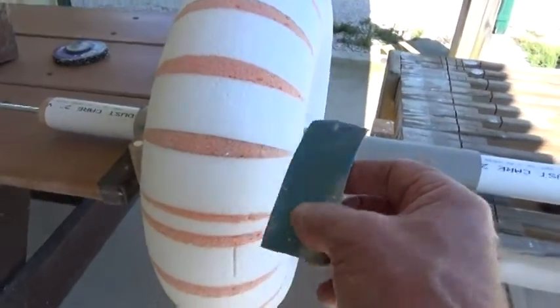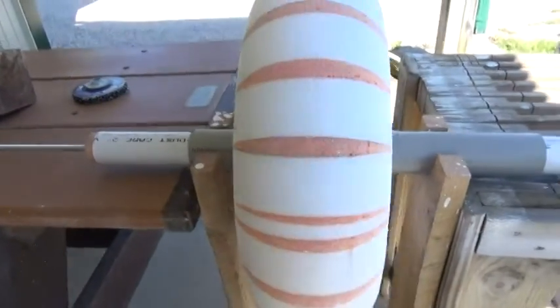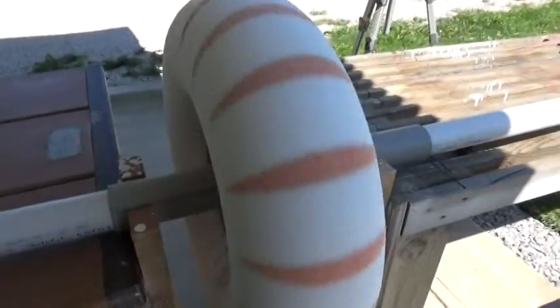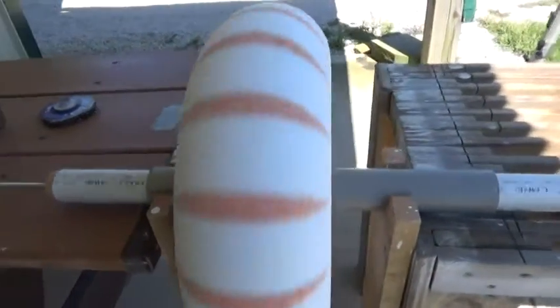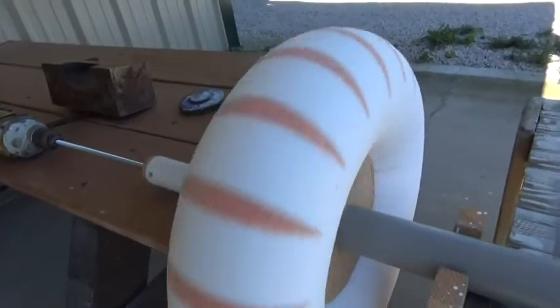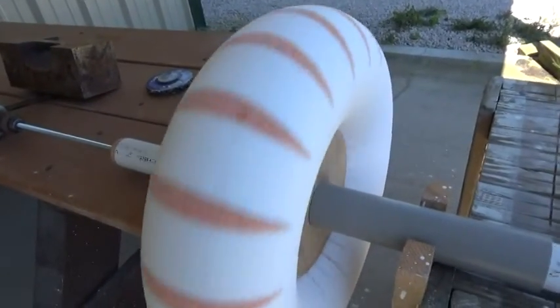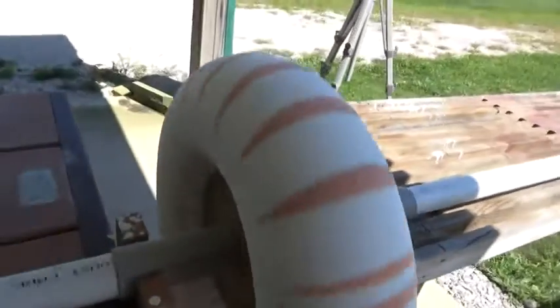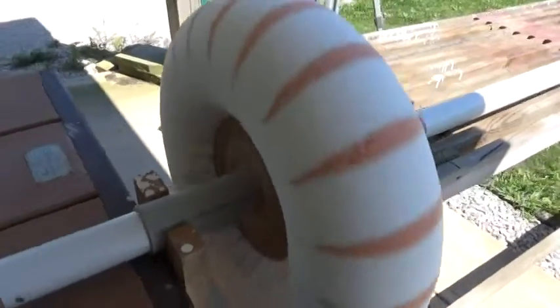It looks just like this. I just smoothed it as it was turning. As it was spinning, I was sanding away on this. It took me about five minutes to do this. And as you can see, as it's turning, it looks pretty nice. So we're going to go with it.